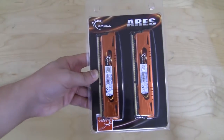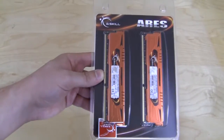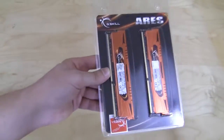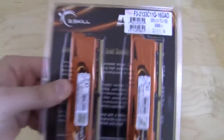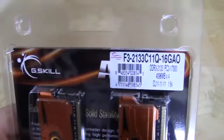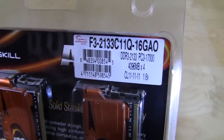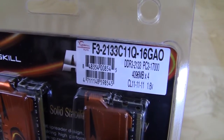The memory comes packaged in a nice see-through clamshell package so you can actually see the memory before you buy it, which is nice. You might want to see what colors the heat spreaders are or something like that. On the back you can see the two other DIMMs right there, and there is a sticker letting you know exactly what kit this is — the F3-2133 C11Q-16GAO.